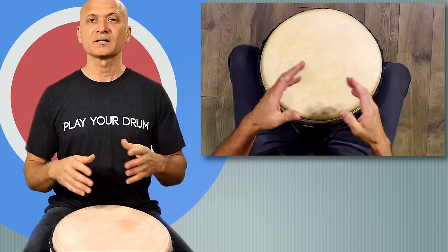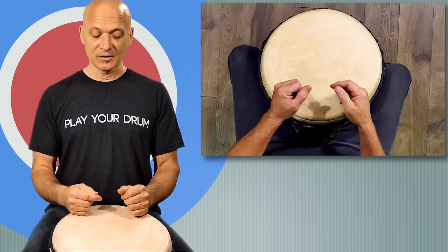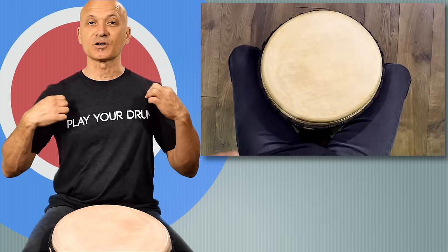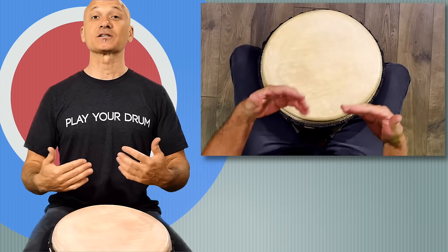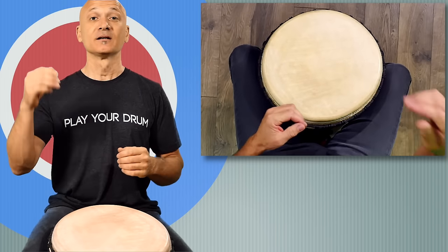I've got a video that talks about improving your hand drumming techniques — I'll leave a link to that in the comments. You can also find lots of links to recommended gear, including World Drum Club t-shirts, in the link below. I hope this is helpful. Let me know if you have any comments, leave them below, and thanks for watching and for being a supporter of World Drum Club.